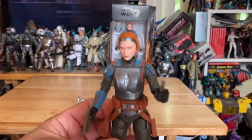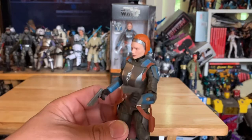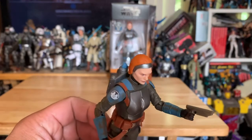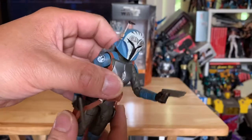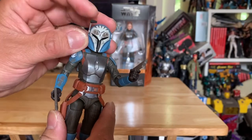I do suggest that you purchase this figure if you're a fan of the Mandalorian, because she looks pretty awesome. Put back the helmet — check out the antenna right there. I remember in the show one of the bounty hunters...